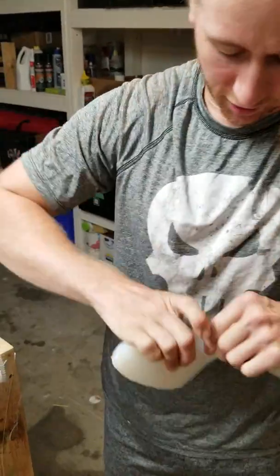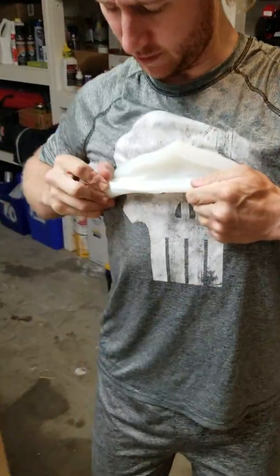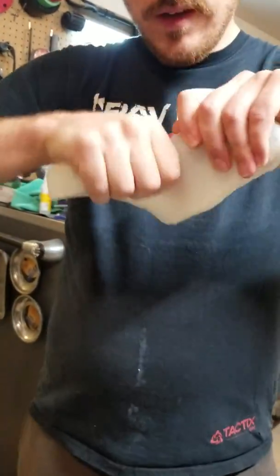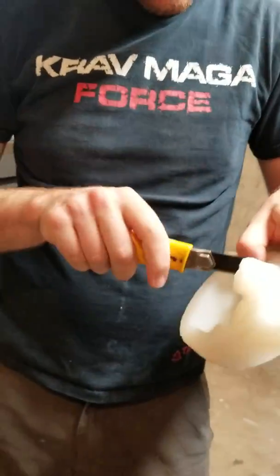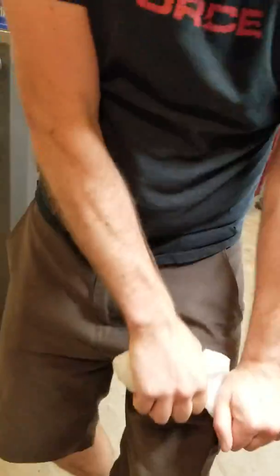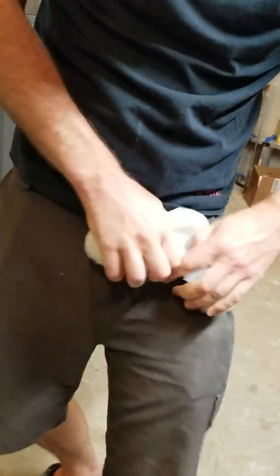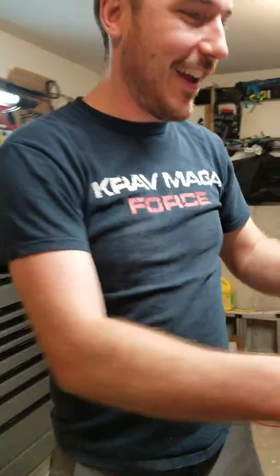Wow, that's amazing how strong this is. Let me give it a go. It's been torn apart — let's see if I can finish it off. Cut another slit in this. We'll get this. It just tears a little bit and then stops. That's amazing. I can't believe how strong it is.